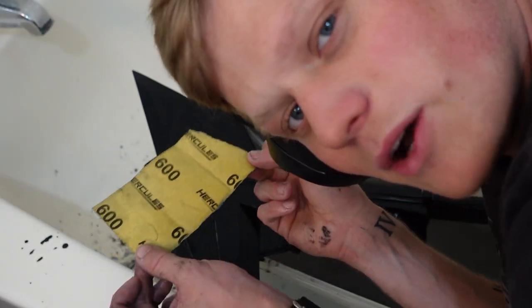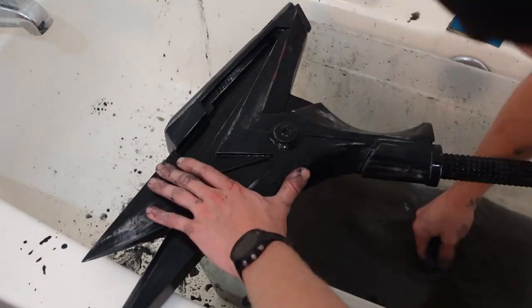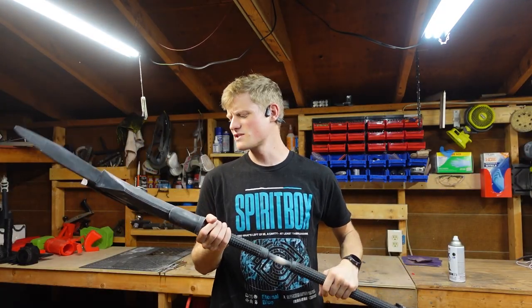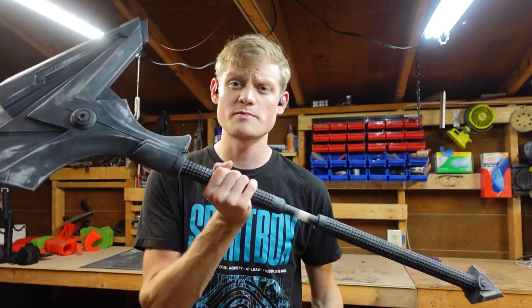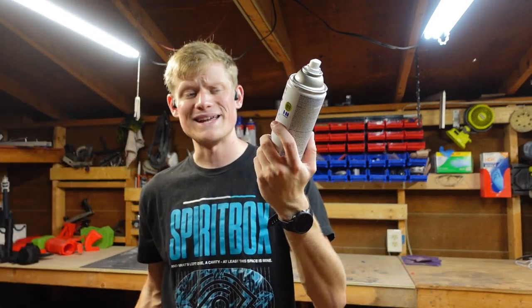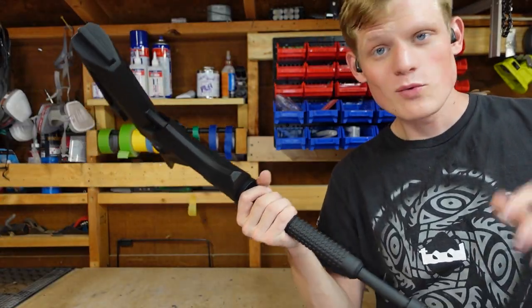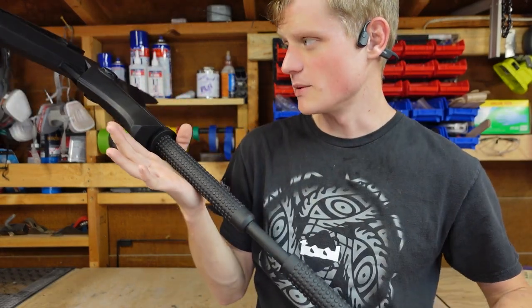I'm gonna go to 600 grit now. The wet sanding went great. Now I'm gonna base coat this so we can start painting. We already used flat black primer as a base coat on this before wet sanding, so I'm gonna go ahead and put another coat on top of it. Since the black paint is dry, we can start taping this bad boy off — I need to tape the areas off that are staying black.